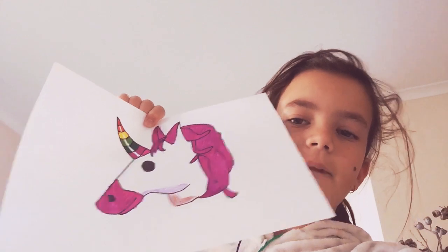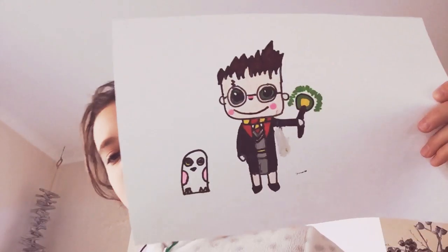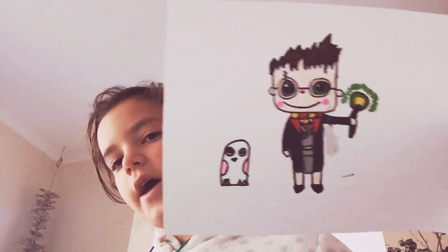This one is a unicorn — it's a bit bad. This one's a snow globe. This one is Harry Potter and his little owl, I think.